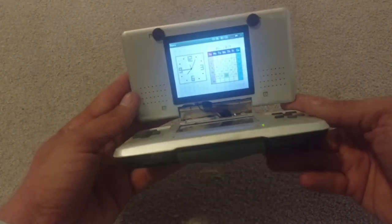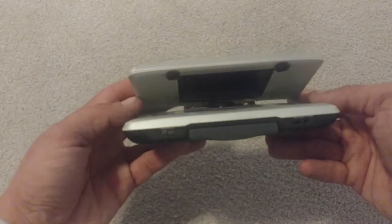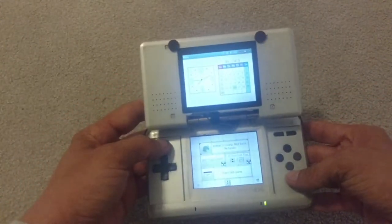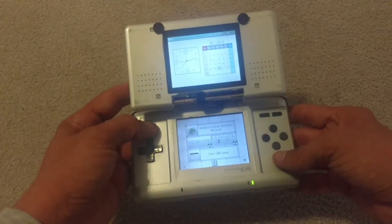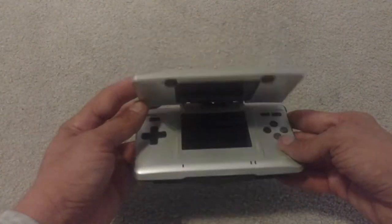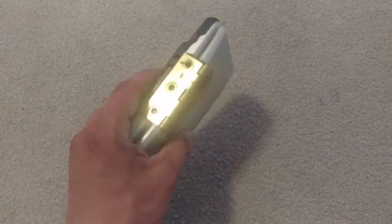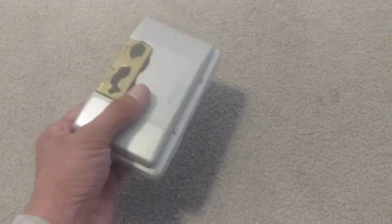Everything's still good — even the sleep mode — and it cost me less than five bucks for everything. If it wasn't going to work I was just going to trash it anyway, so I'm pretty happy. I got a lot more life out of it, even though it kind of looks crappy.